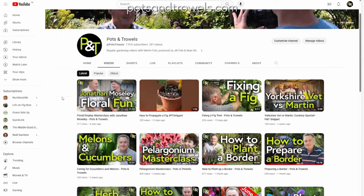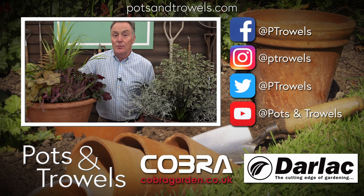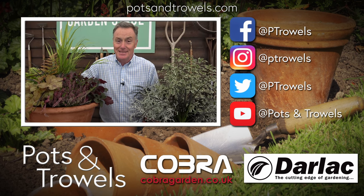Thank you for watching Pots and Trowels. Remember you can find all our videos on YouTube where you can also subscribe for free. Next week we're catching up with one of the growers for another masterclass on their specialist subject, so we'll see you then. Bye!